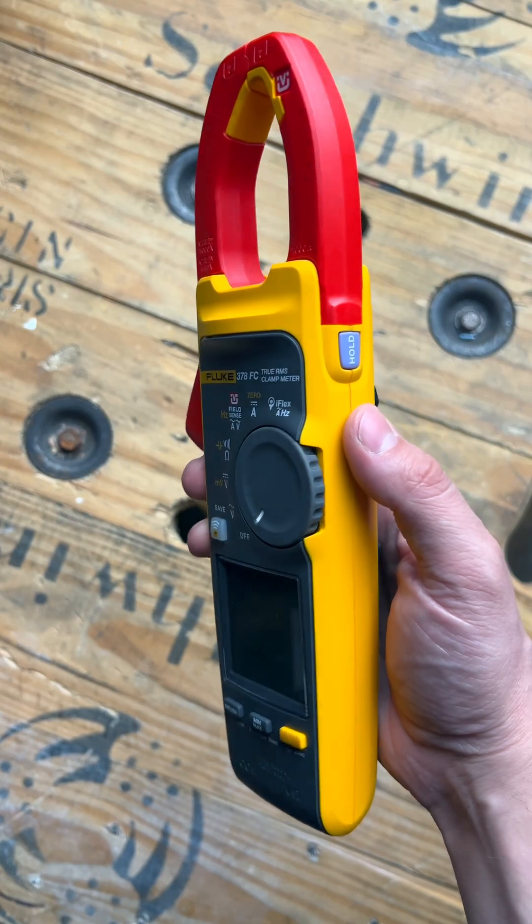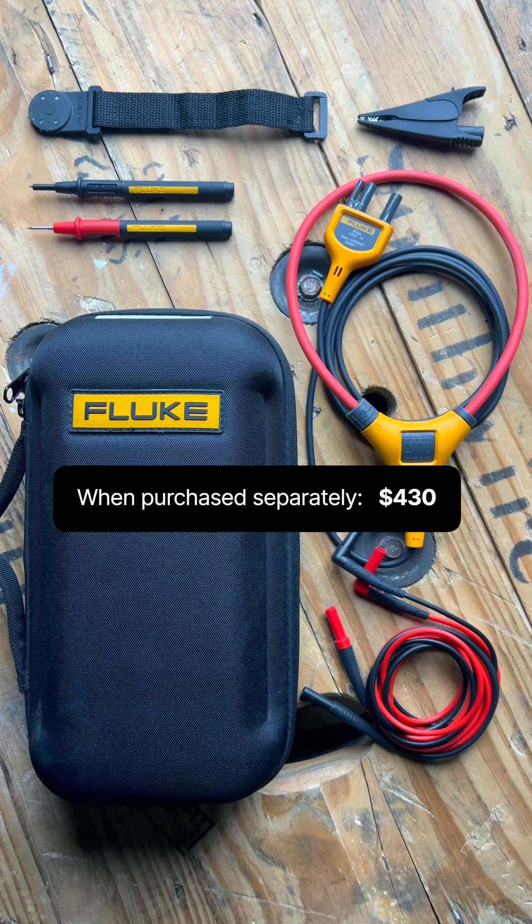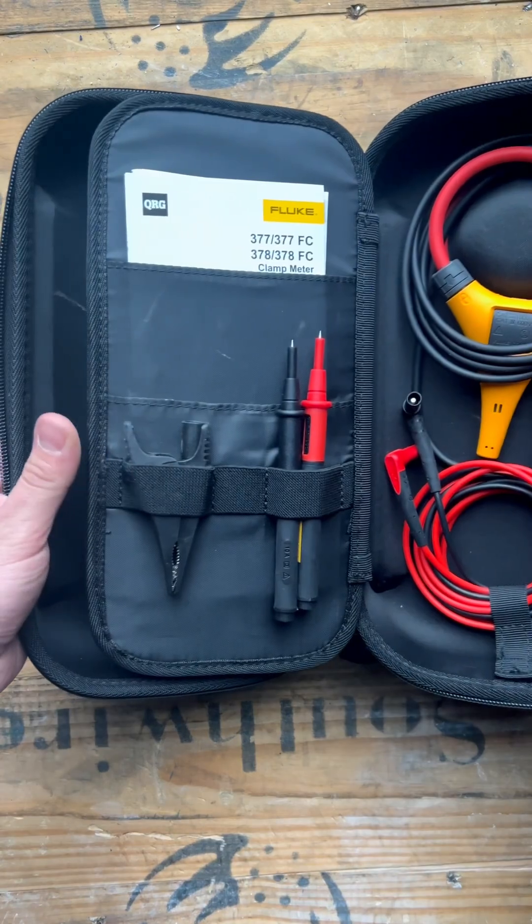It's not cheap, but it really is a great value. If you were to purchase all of its included accessories separately, they would run you just over $300, and at the time of making this video, the whole kit is running for right around $600 on Amazon.